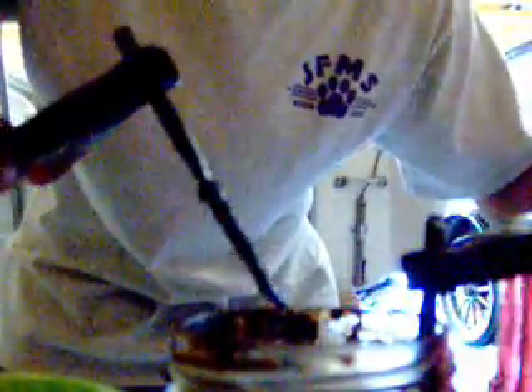Every once in a while you have to clean this out, because it can be kind of explosive on the end of it. It'll be pretty hot, so just take something and scrape it off, and then put it back in. Do that every once in a while to keep it clean.